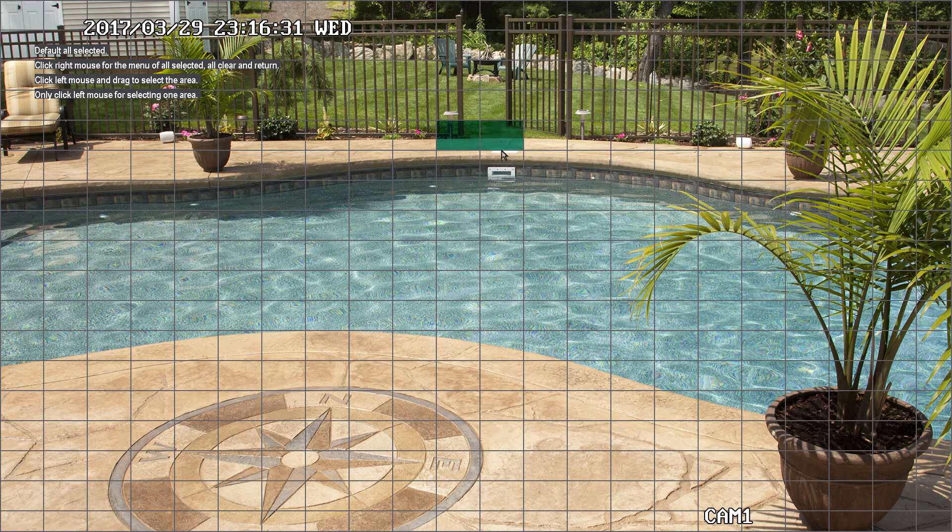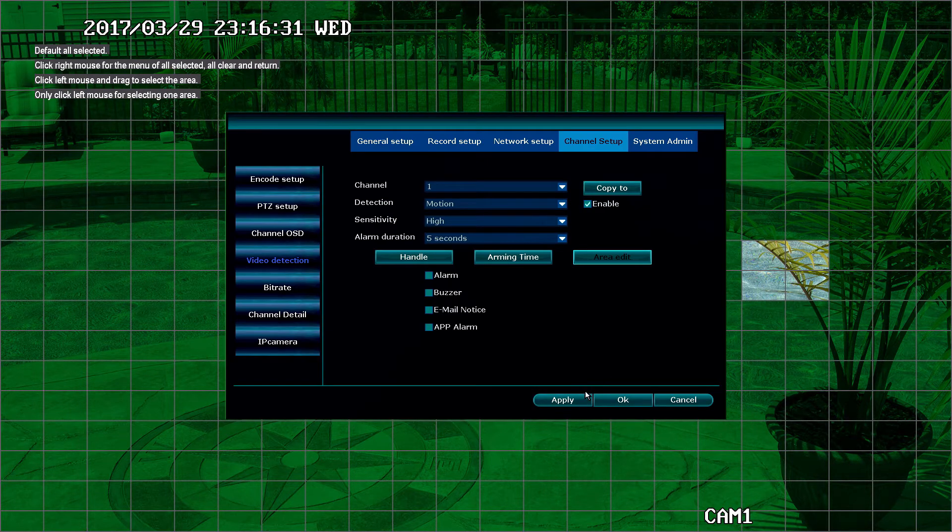If you only want to detect motion in a small area, the easiest way is to clear all and select the tiles that you want to detect motion. Or if you have a small area that you do not want to detect motion, you can fill all and then uncheck the areas that you do not want to detect motion. Once you have completed the area, simply right click, select return, and click apply.